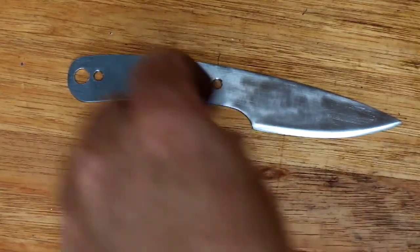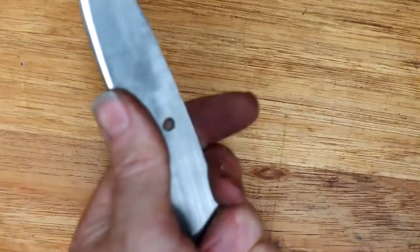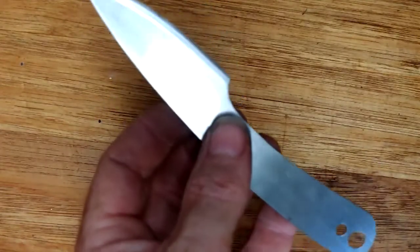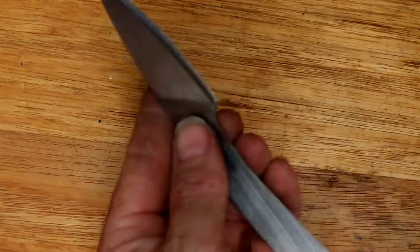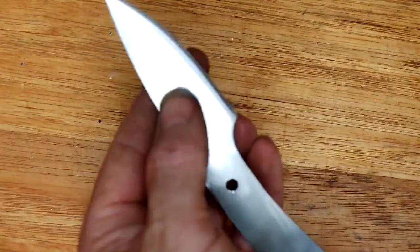Okay, this is as far as I've got now. I've drilled the holes for the handle and I've put a bevel on it — well, an edge. I tried to do it freehand on my belt sander and that looked kind of rubbish, so I've fixed it up with a file and blended that bevel in so it's more of a convex edge. Now I've just got to figure out how I'm going to heat treat this thing.